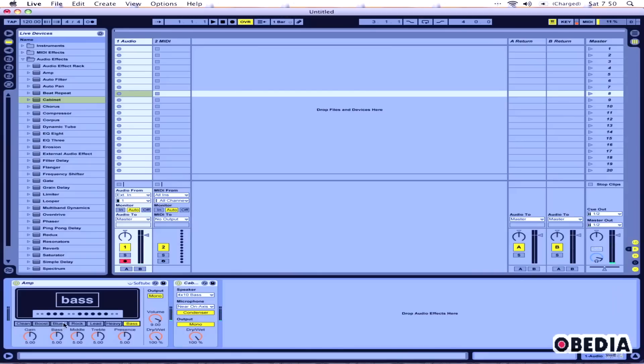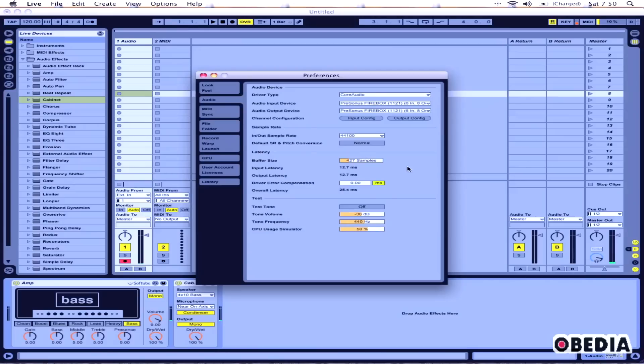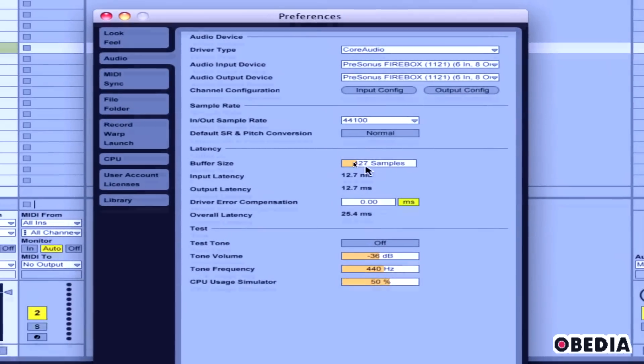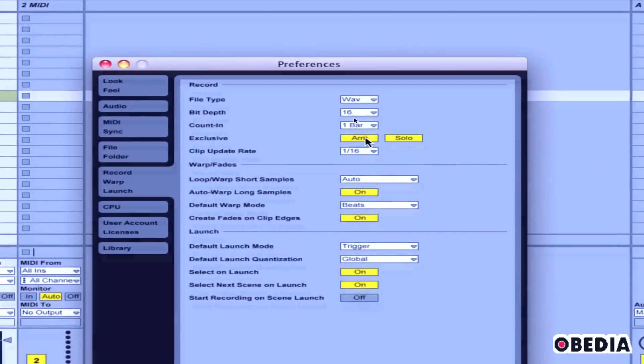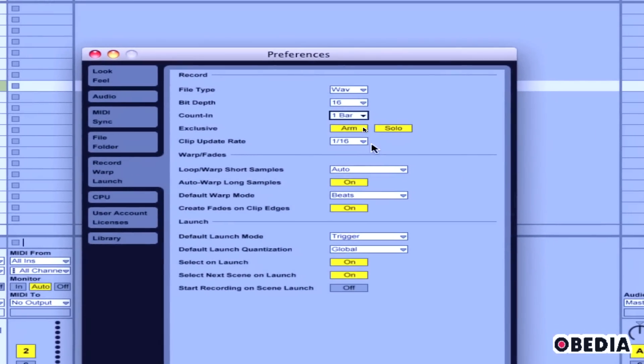Now I can record the bass in Ableton. One useful thing to do here is to give yourself a little count-in for recording, especially if you're going to be recording a lot of different bass clips. So you want to click on Live, go to Preferences — and if you're on PC, you can open Preferences from the Options menu. Click on Record Warp Launch, and right where it says Count In, I'm just going to go with 1, because this is going to give me a one-bar count-in to get me ready for recording.